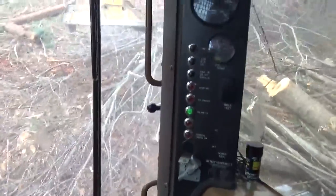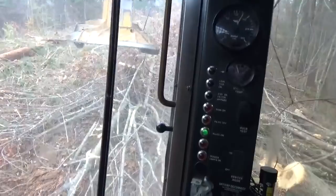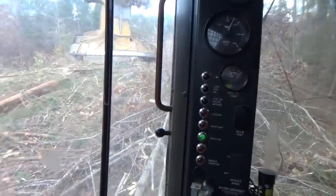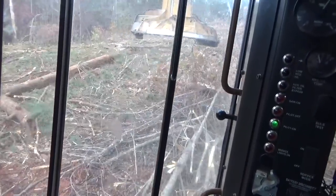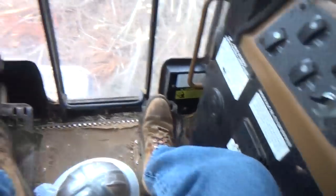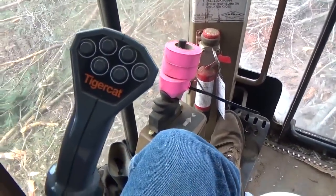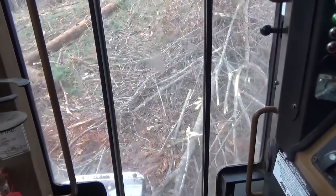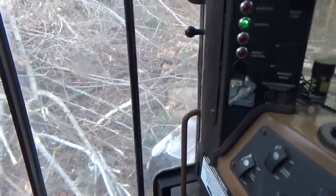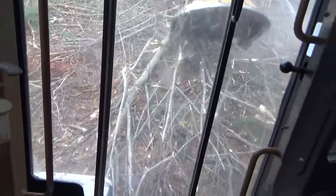You guys that run these track cutters all the time — I'm gonna tell you, in the steep ground, not necessarily in the swamps, but in the steep ground, it takes the right person to run these things. I doubt I'll ever be as good as Derek is, and I don't know that I ever want to be. These things are so tricky to run, and in the hands of a master you can make them do just some crazy stuff. It's so much different than cutting with a rubber tire machine, it's just completely different.